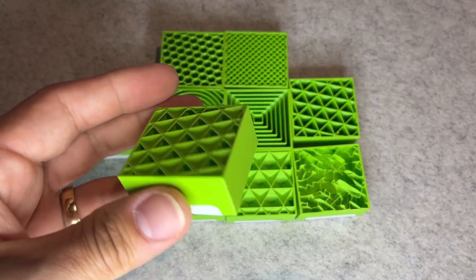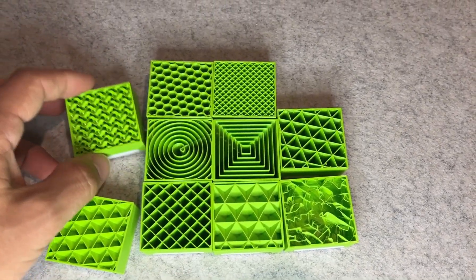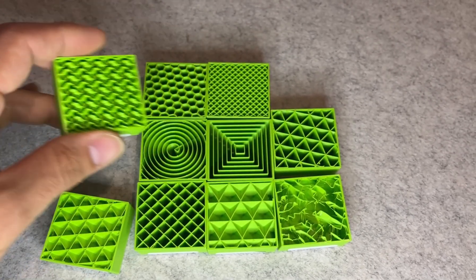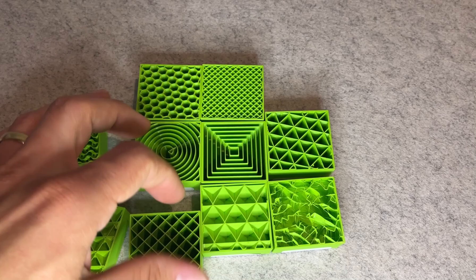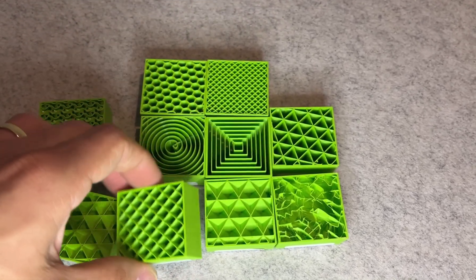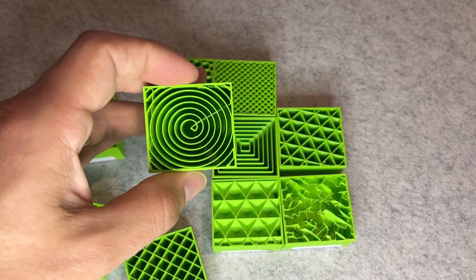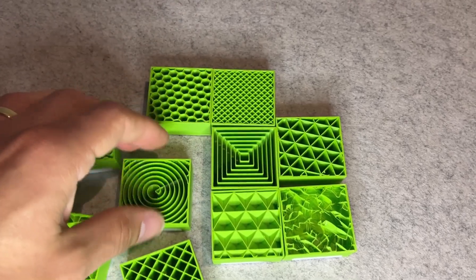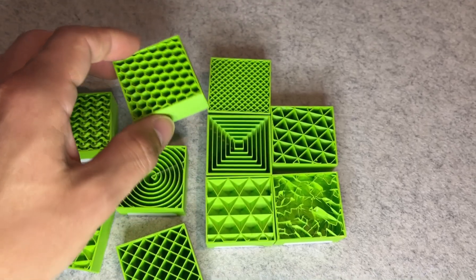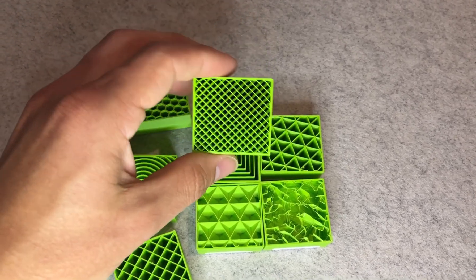Cubic was also very solid, especially under vertical pressure, and was one of the better all-round options. Triangles were decent — better than grid and much better than lightning or concentric. Lightning, as expected, was the weakest. It's not designed for strength; it's designed for saving time and filament. It printed fast and light, but the interior is sparse and unevenly supported. It's fine for decorative models or prototypes, but don't expect it to handle weight or impact.